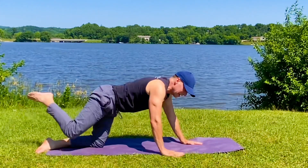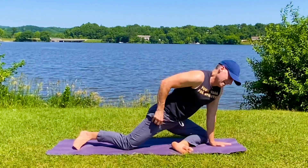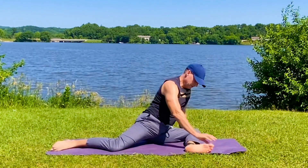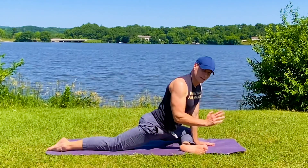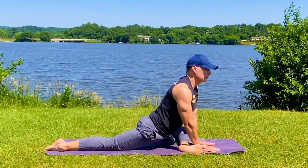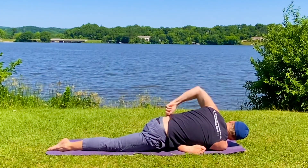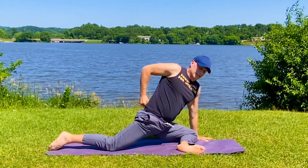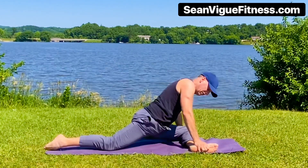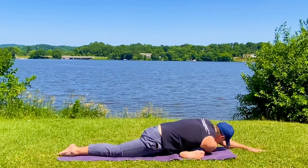Moving to the other side — quick shakeout. Left leg forward. Either I'm getting taller or these pants are getting smaller. Find that pigeon. This side is always a little bit tighter. Forearms down, slide forward — or if you want to thread: left arm, right arm underneath, eight breaths. We all bring something different to this mat, don't we? Different circumstances, different experiences.